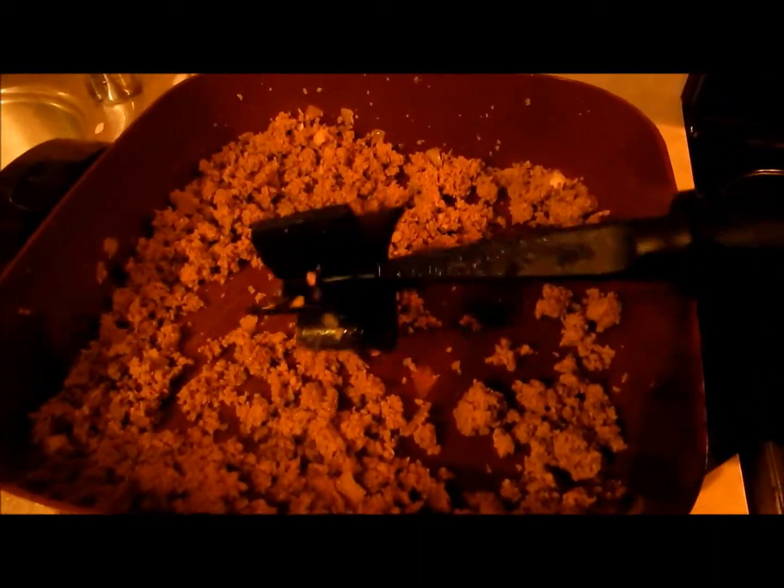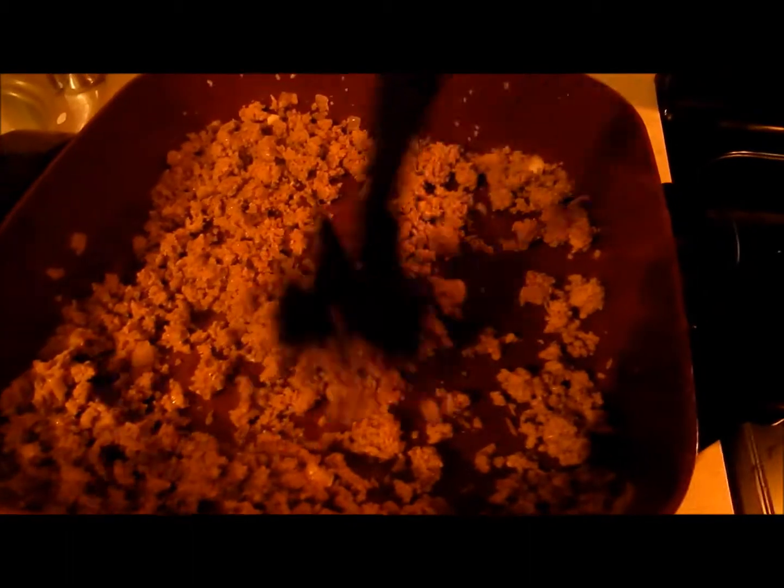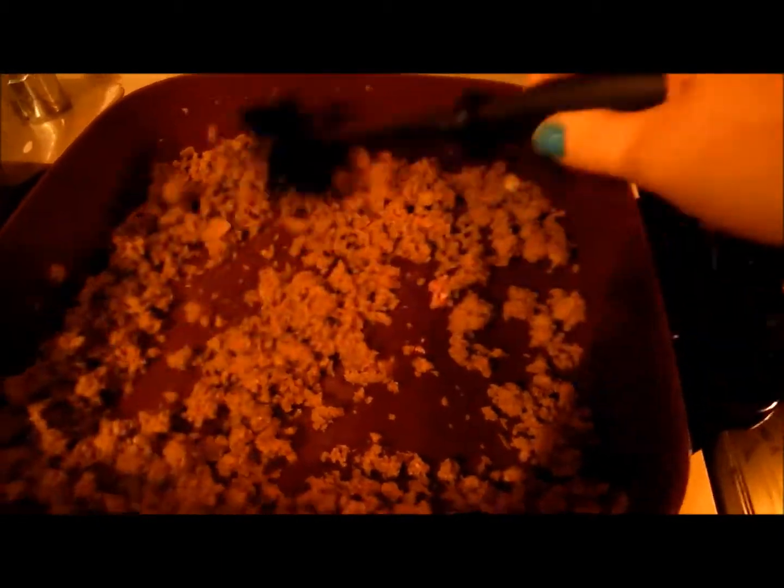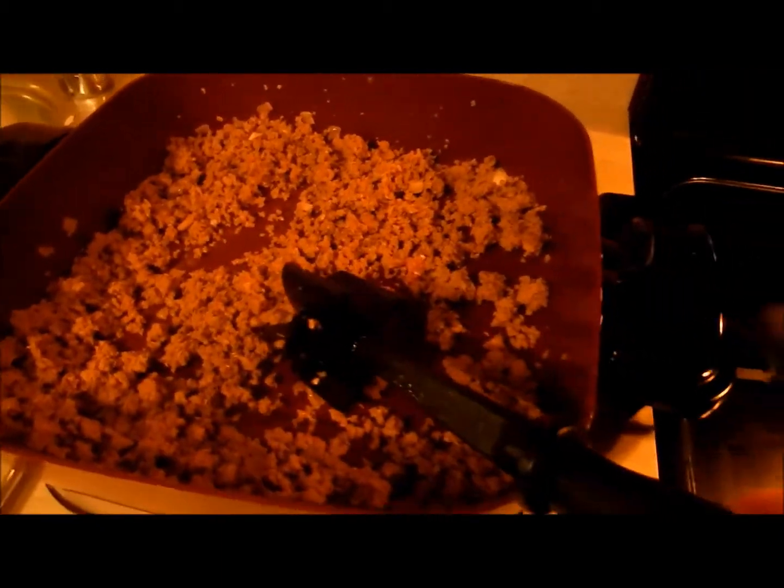If you guys do not have one of these mix and chops from Pampered Chef, I highly recommend it — it makes your life so much easier. I'm going to put the link below for my consultant. I was going to say my cosmetologist — wait, that's me!